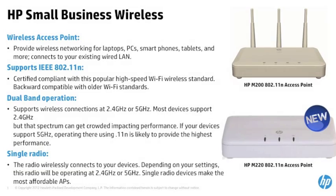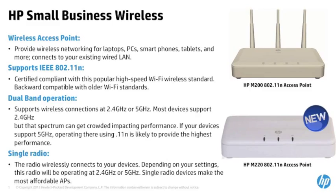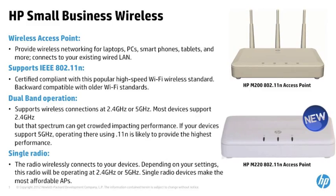The Small Business Network Wireless Portfolio now offers wireless products that both support 802.11n, single radio, and dual-band features.